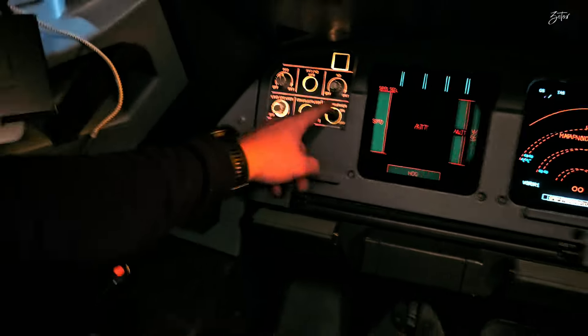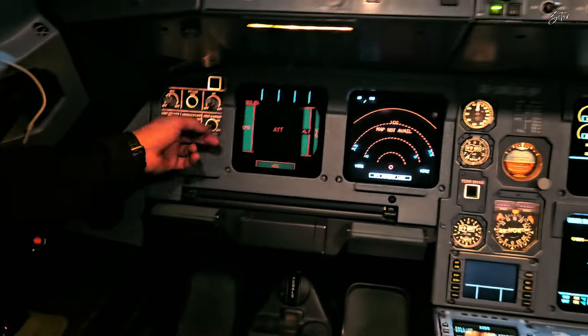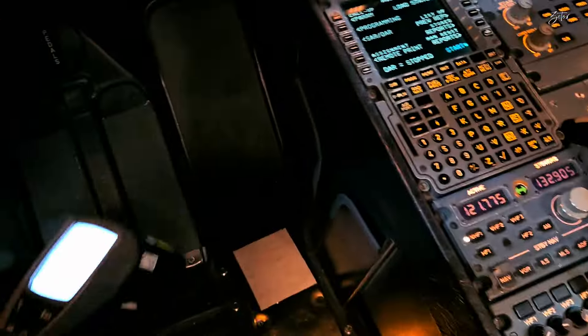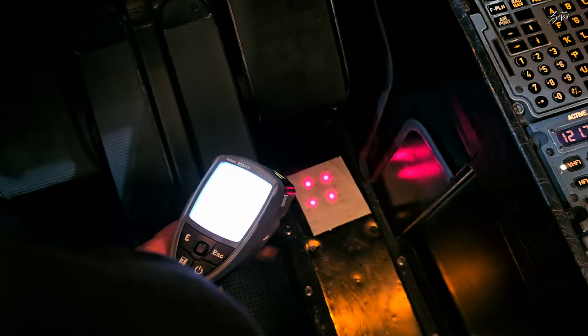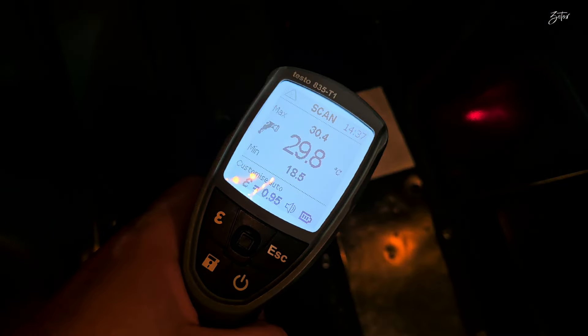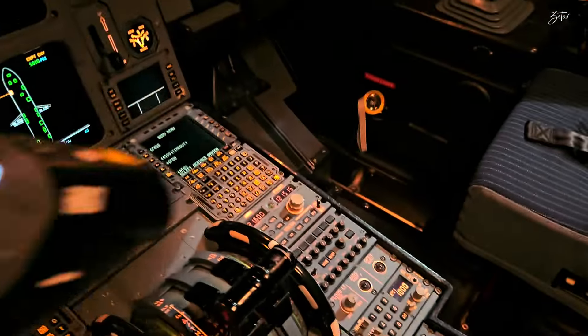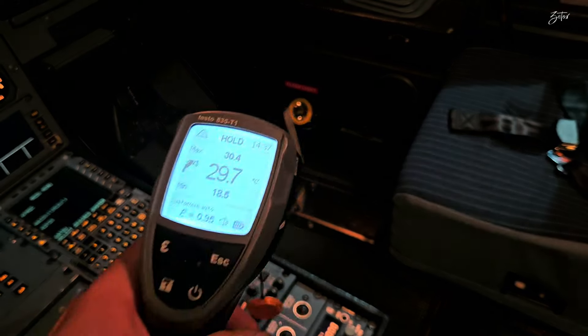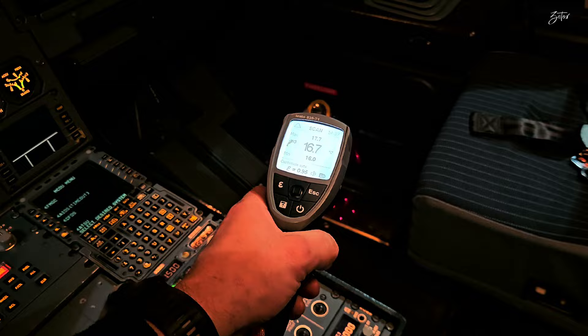You operate them here on the console, next to the displays, and you have only on and off — there is no low and high mode like on the previous one. Just to give you an idea how much temperature: on this one it's around 30 degrees, and on the first officer side, where we didn't switch it on, it's 16 degrees. So as you can see, there is a huge difference.